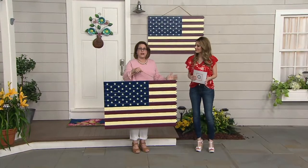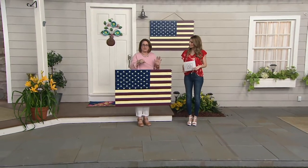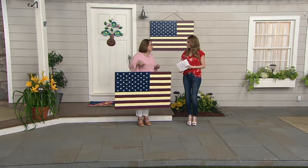Hang it on your fence, on the side of your house, on a pergola — wherever you would like to hang it outside. On the side of your she-shed, or if you just have a shed that you keep your lawnmower in.